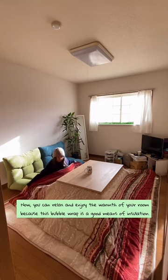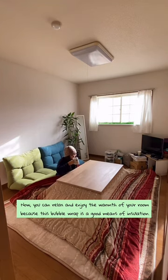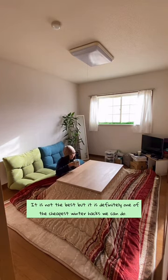Now you can relax and enjoy the warmth of your room, because this bubble wrap is a good means of insulation. It is not the best, but it is definitely one of the cheapest winter hacks we can do.